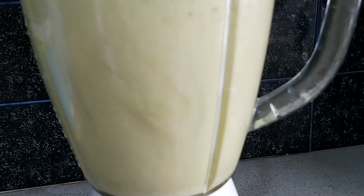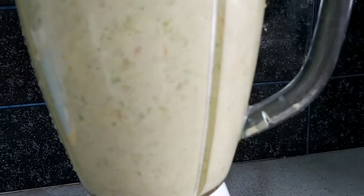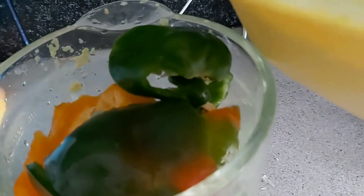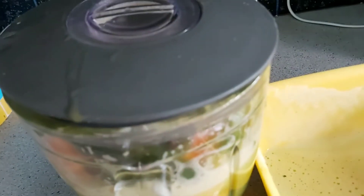In Nigeria, I heard what they use is the other long pimento they call shombo. This is the second batch, so you just recycle the water like you would for any other pepper. It's a sharp or coarse texture blending.